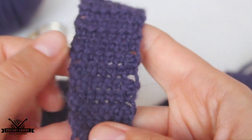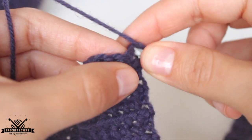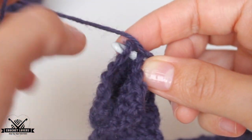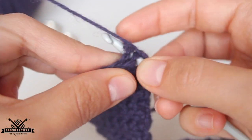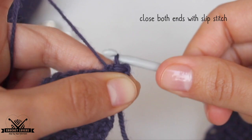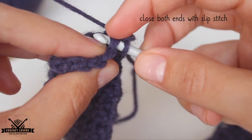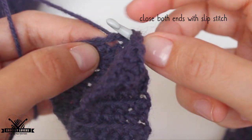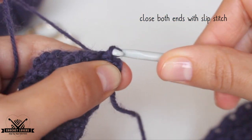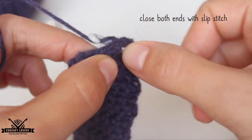So now we'll stitch together both ends on the bottom part — the beginning and the end — with slip stitches. We insert the hook in the first stitch, going through both loops of that stitch and then through the first chain from the beginning. Now we yarn over, pull through, and keep making this to create a slip stitch. We do it in the second stitch, inserting the hook in the two loops and then in the second chain from the beginning, and we pull through again. We'll do this with all available stitches until they are all joined together with slip stitches.